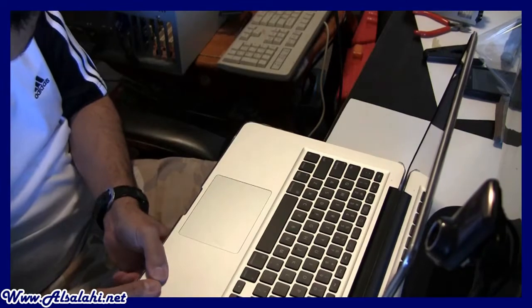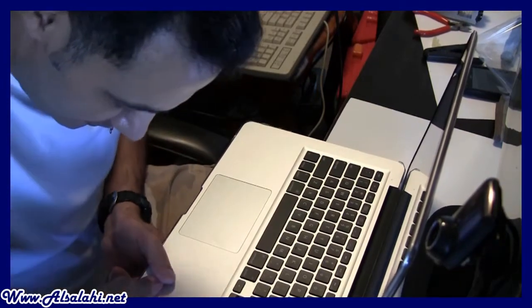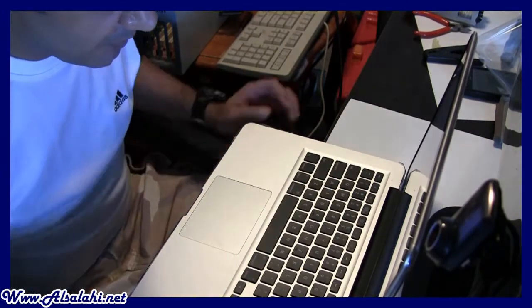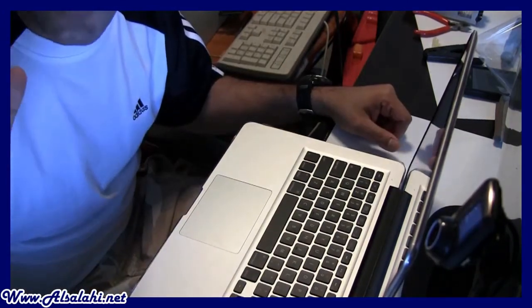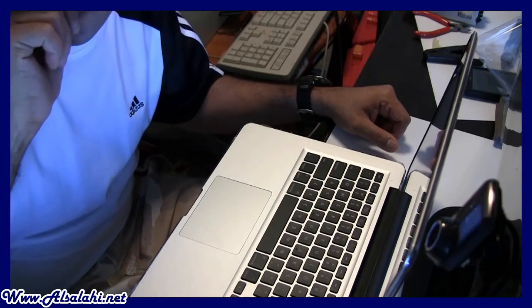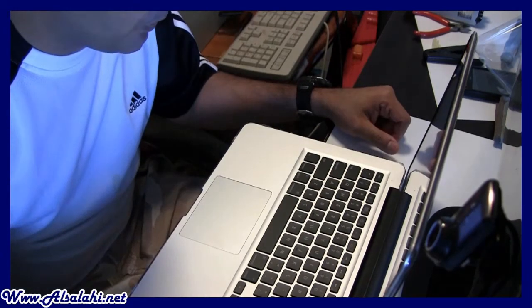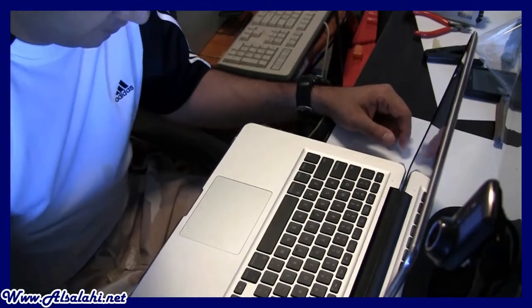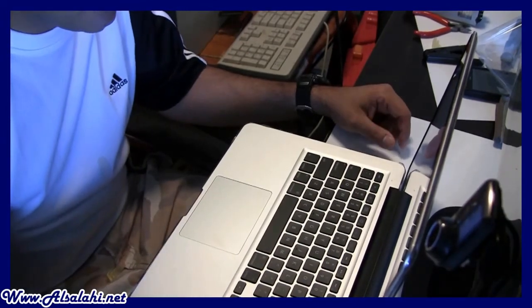Now I have to set up. Anyway, that was my first unboxing of an Apple computer. I have to go now to play with it and get acquainted and see how this beautiful PC works.